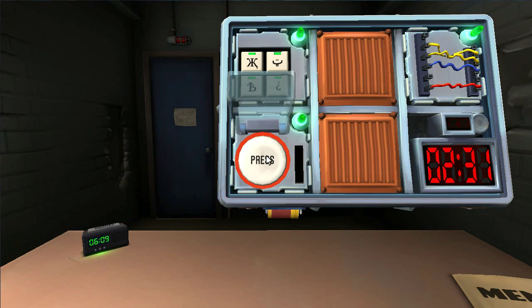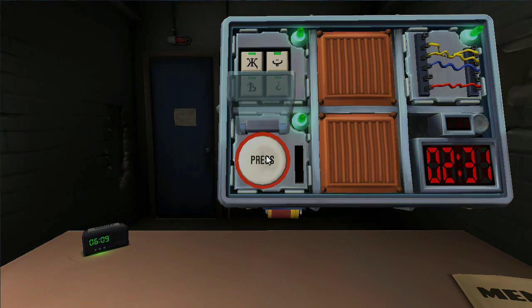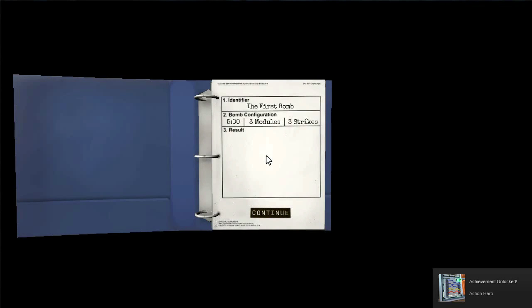Yeah! Bomb defusal masters! I'm better with the manual apparently. You really are. I panic way too much and I get jumbled up in everything. We defused it. I've learned how to have a level head. Go ahead to the next bomb. Awesome.